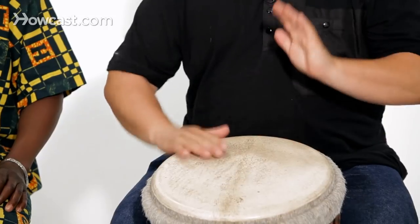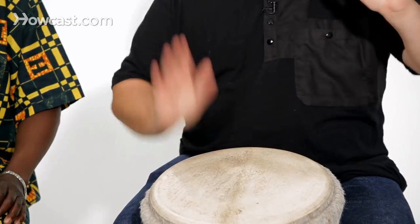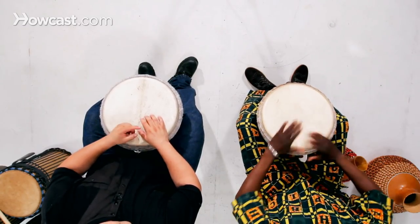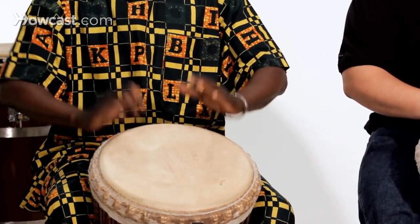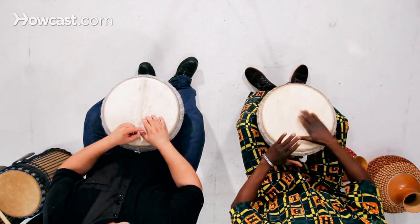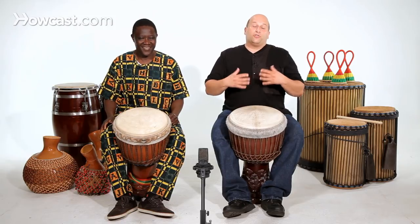What I'm doing there is slap flam to the tone, then I switch sides. Different combinations. Let's hear some solo with the flam. It's a different way to add embellishment and make your solo more exciting.